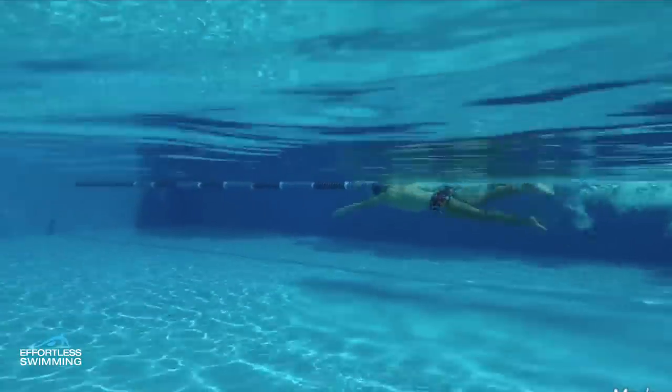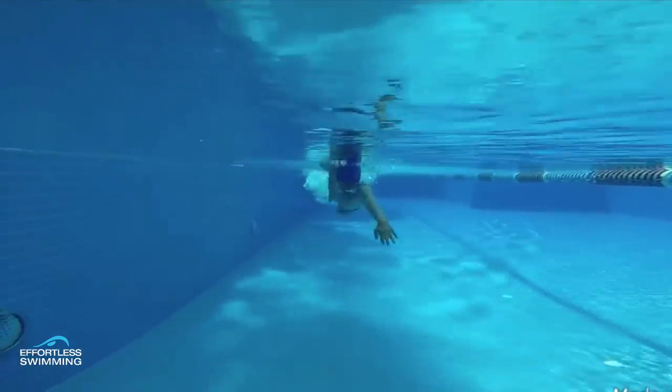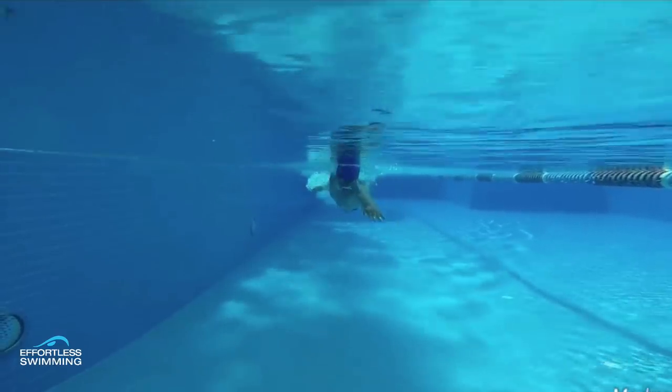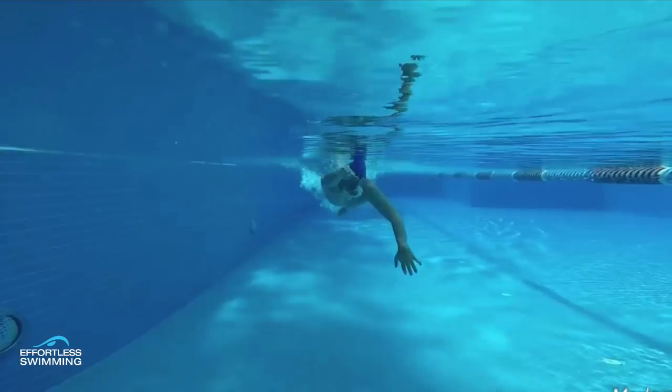So there are two tweaks, two adjustments that this swimmer could make to swim faster. Now let's look from the front, because there are a couple of things he can do with his catch and pull that will also help. This position is great — really nice position to start the catch in. Not much he could do to minimize the drag there. The hand's in line with the shoulder, good depth. As he goes through this part, he does a pretty good job of setting up the catch, but the hand does go a little bit wide — wider than the elbow. We generally want to try and keep that hand on the inside of the elbow, which is going to help him use his lats a lot more effectively through this part of the stroke, because when the hand goes wider, it's generally a weaker position.